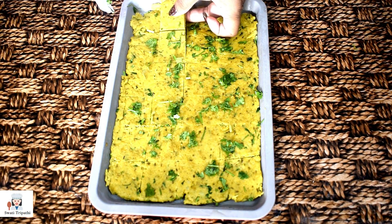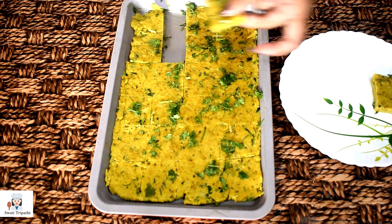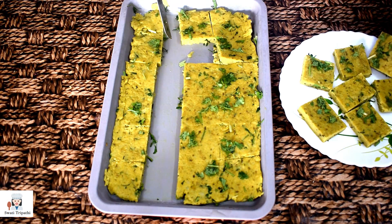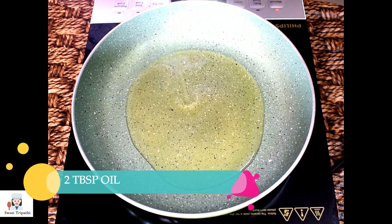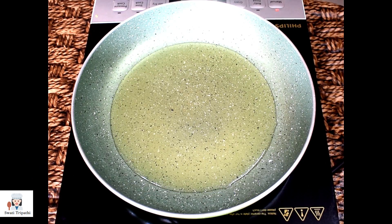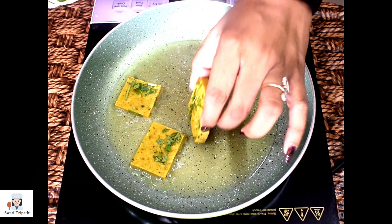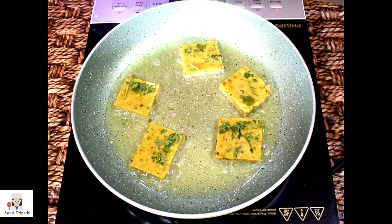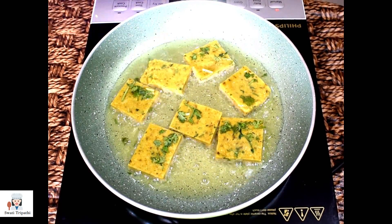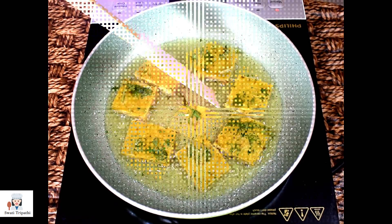Now we will cut the pieces. If you want, you can preserve this dough in the freezer for up to 10 days — when you want to eat it, just cut pieces and fry them. It is very easy to remove the pieces because the dough is set well. You can deep fry, shallow fry, or use minimal oil. We will do a shallow fry with 2 tablespoons of oil on low to medium heat so the cutlets turn crisp and soft. They will be ready in 3 to 4 minutes.